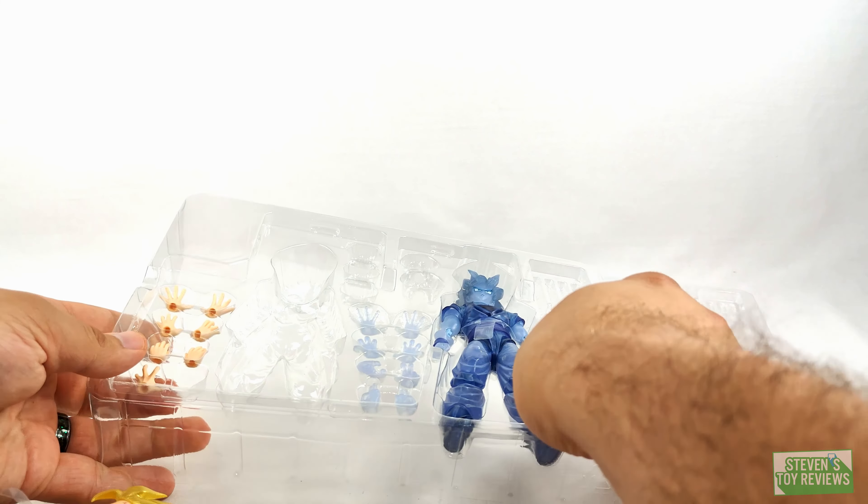Joints hold up nice and well. I know some folks had some concerns about looseness here or there, but otherwise all good. We'll put Goku back. Here's Gohan — another chance at a Super Saiyan 2 Gohan. Going ahead and removing the protective plastic. How does Gohan hold up? Like a trooper.